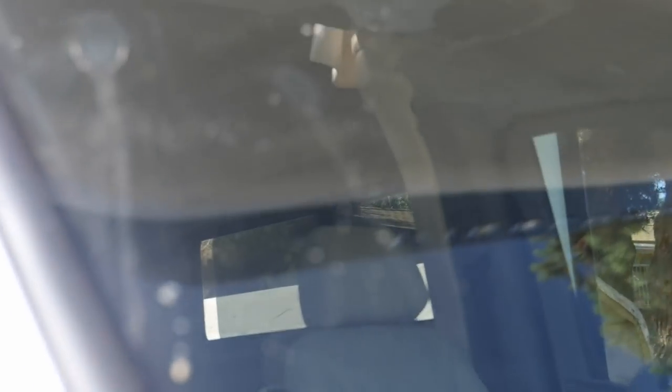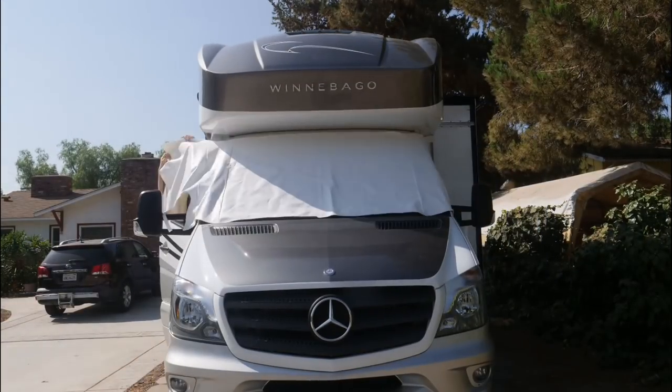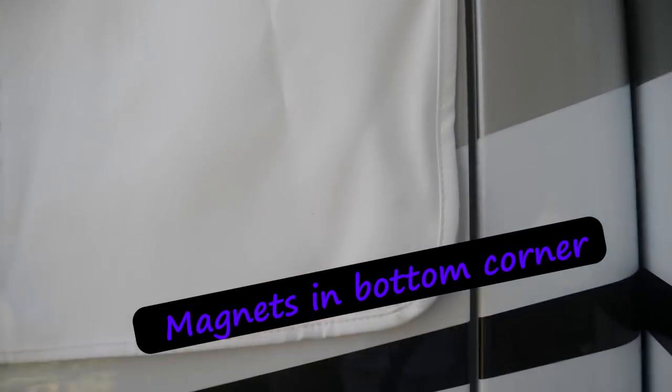I'm always getting little drips that come off the cab area and drip right on the windshield. I also got a white cover to go over the windshield — it keeps the sun from getting inside and fading any of the fabrics, and keeps it cooler too.